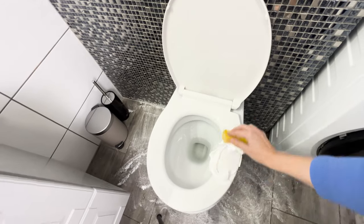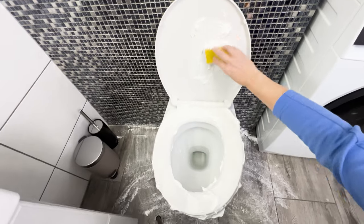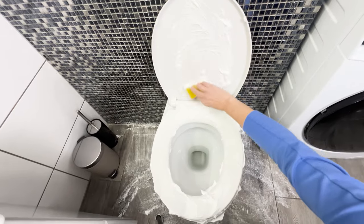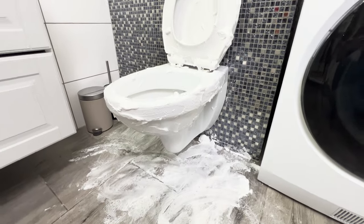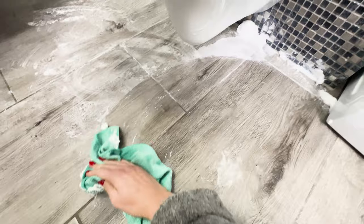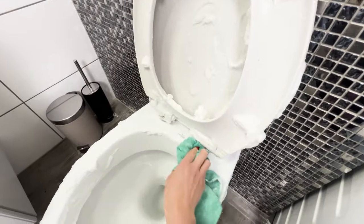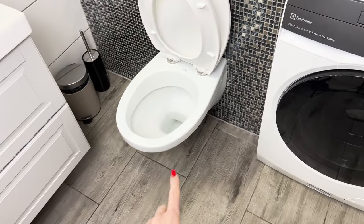Next, cover the toilet seat, bowl, and sides with foam. It will effectively deal with yellow stains and unpleasant odors. Leave it all for 15 minutes, then rinse off the foam with warm water. Immediately, you'll see that the tiles and toilet shine. A pleasant fragrance will linger in the bathroom, lasting even for a few days after cleaning. The foam also cleans the grout without unnecessary scrubbing.